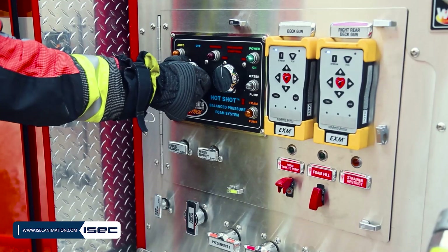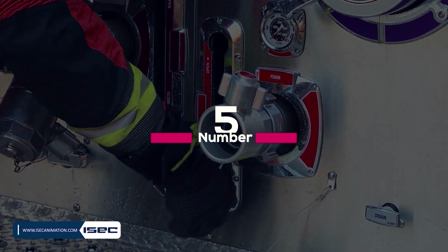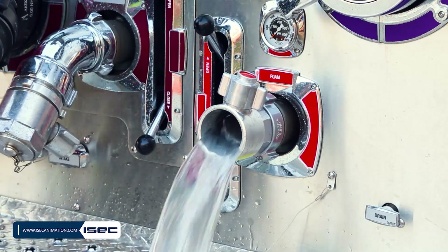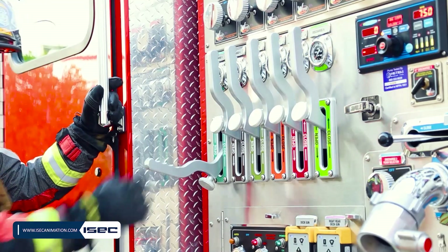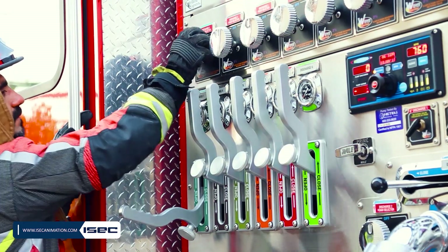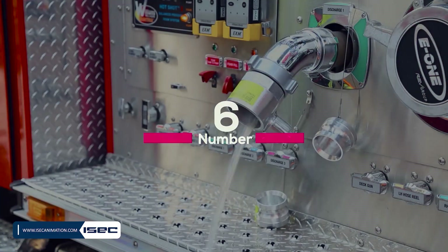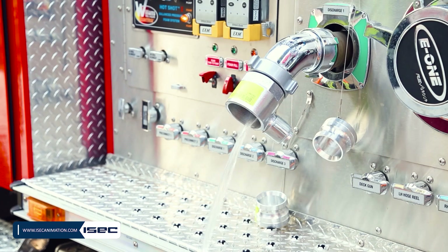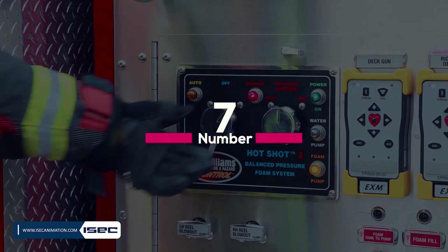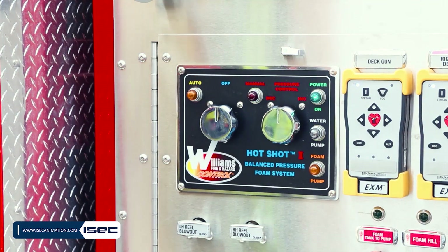Turn the foam panel control switch to the manual position. This will activate the PTO foam pump. Step 5: Open all discharges and manually turn the metering valves through all positions. Step 6: Continue running the system until the water is clean. Step 7: When finished, place the foam panel control switch to off and close the flush inlet and outlet valves.